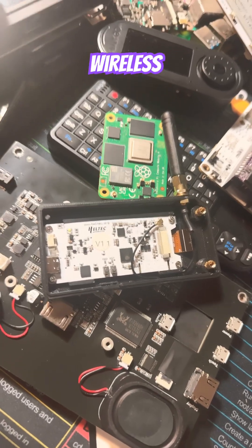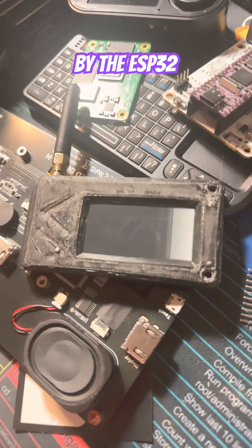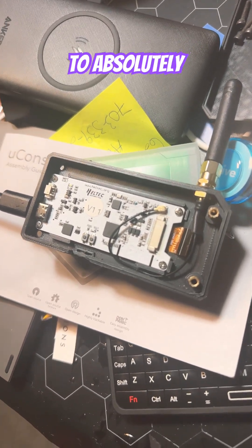This is the Heltec Wireless Paper version 1.1, an e-paper styled LoRa radio powered by the ESP32. I'm making you guys this video to let you know that this is one of the LoRa radios to absolutely avoid.